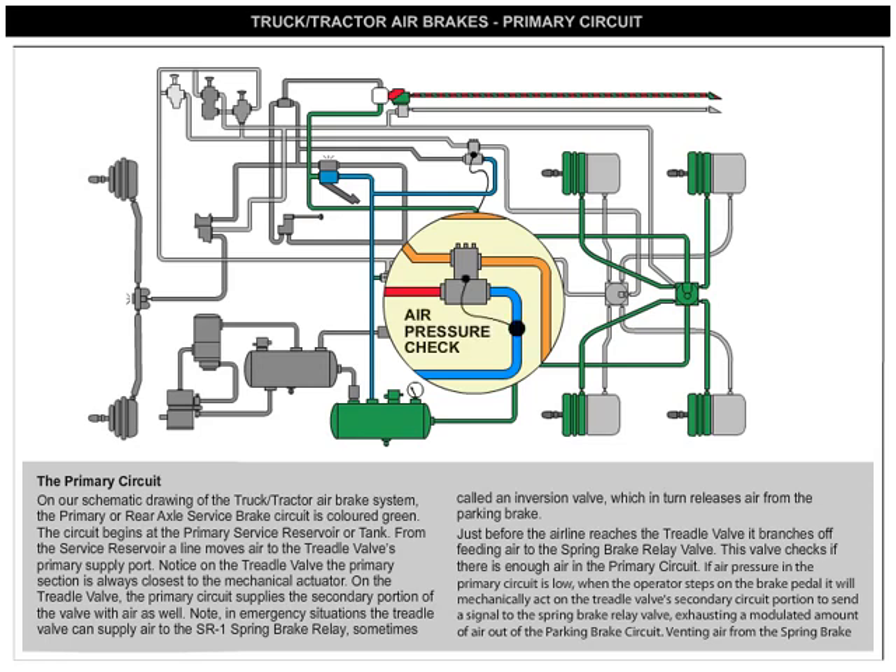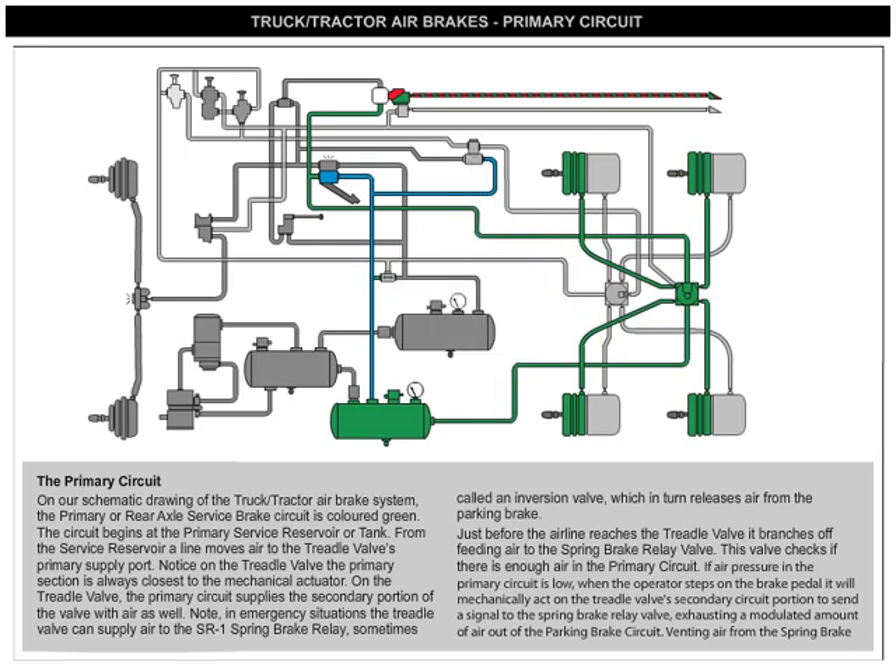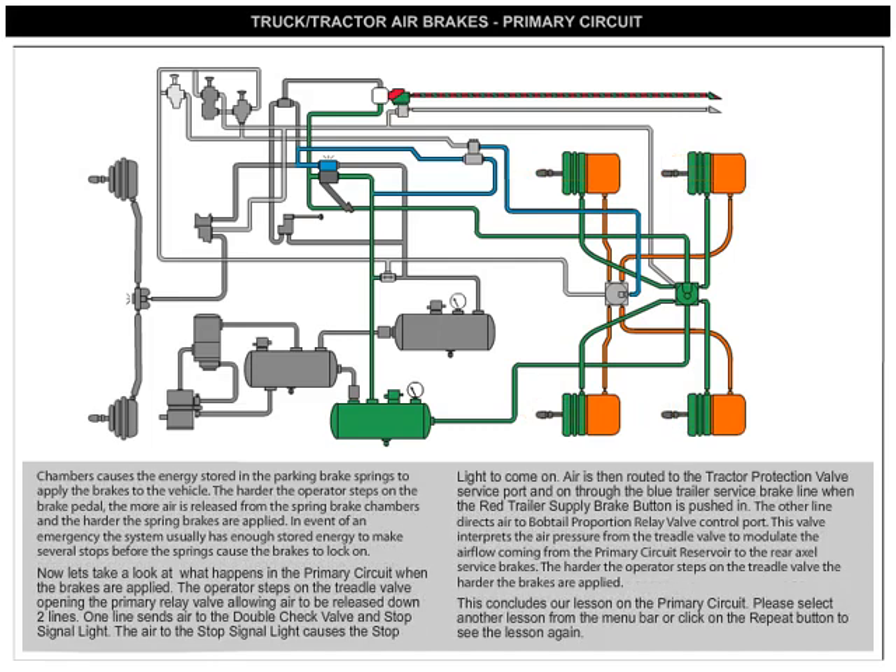This valve checks if there's enough air in the primary circuit. If air pressure in the primary circuit is low, when the operator steps on the brake pedal, it will mechanically act on the treadle valve's secondary circuit portion to send a signal to the spring brake relay valve, exhausting a modulated amount of air out of the parking brake circuit. Venting air from the spring brake chambers causes the energy stored in the parking brake springs to apply the brakes to the vehicle.